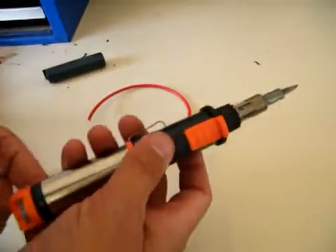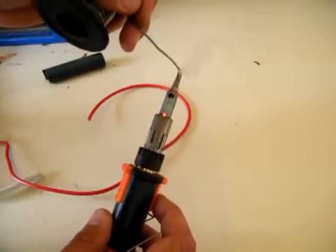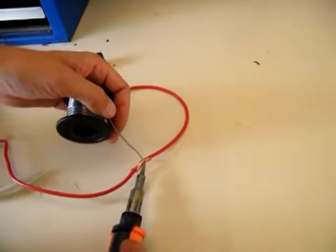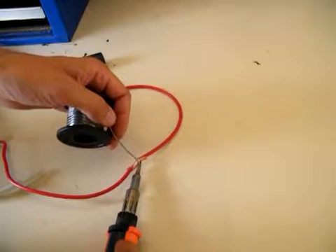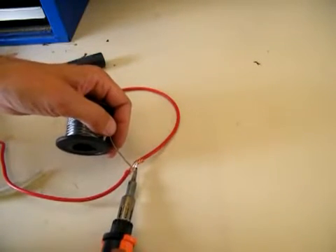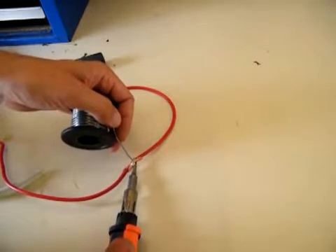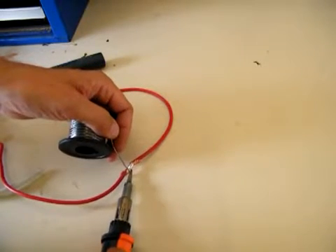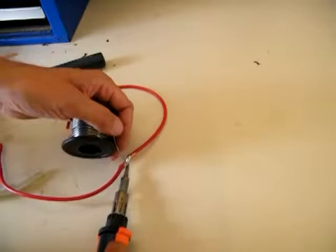That hasn't been on for long — I might turn it up a little bit. Nice and hot already. As you can see, we can get plenty of heat into that straight away. Good flow of solder all over the cable, both sides. It's a very powerful iron.